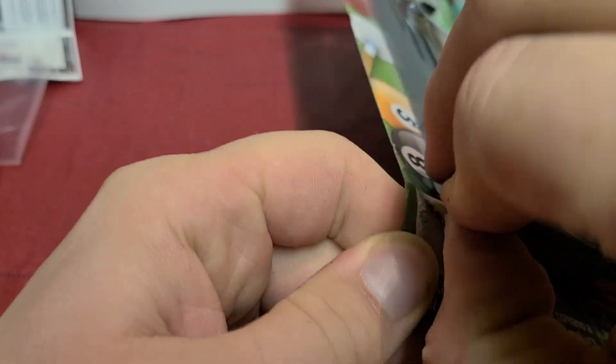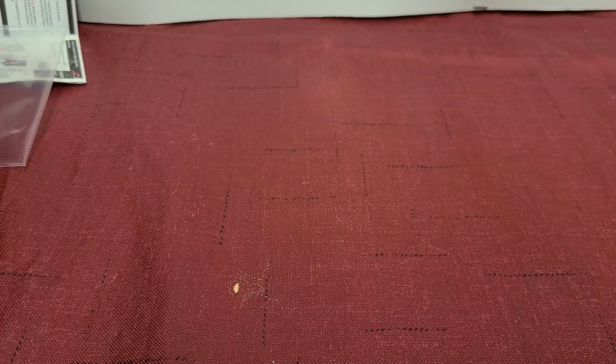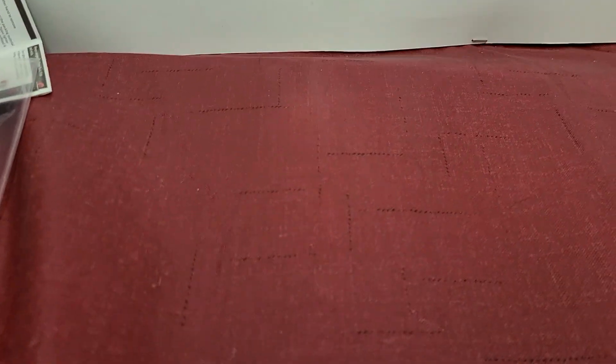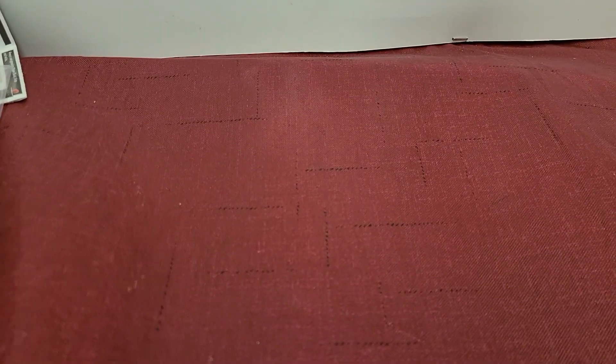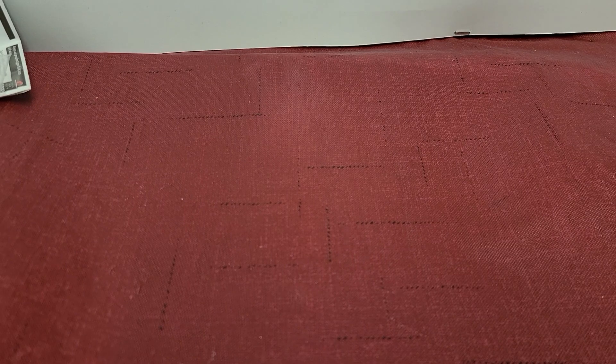We're going to open it. Someone in the comments said I was videotaping on a pool table — it's not. This is just an old dining room table I have lying around, and this is just a cover. Some pool tables do have different colors — I think there's blue, green, and red.